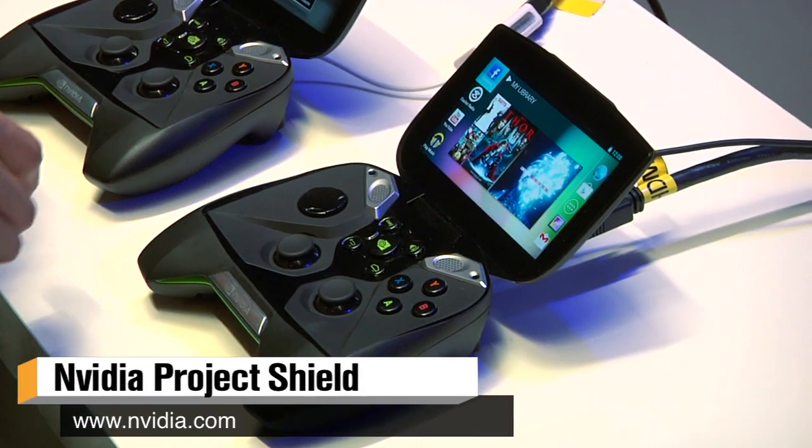Hey guys, it's Norm from Tesla.com here at CES 2013. One of the biggest and most surprising announcements at CES was from Nvidia. Not only did they announce the Tegra 4 chip, which everyone kind of expected, but also a new handheld console: Project Shield. I'm here with James Wang, a project manager at Nvidia, and we've got Shield right in front of us.